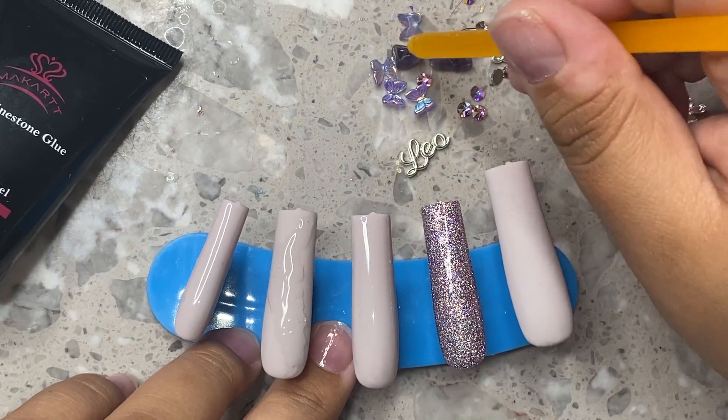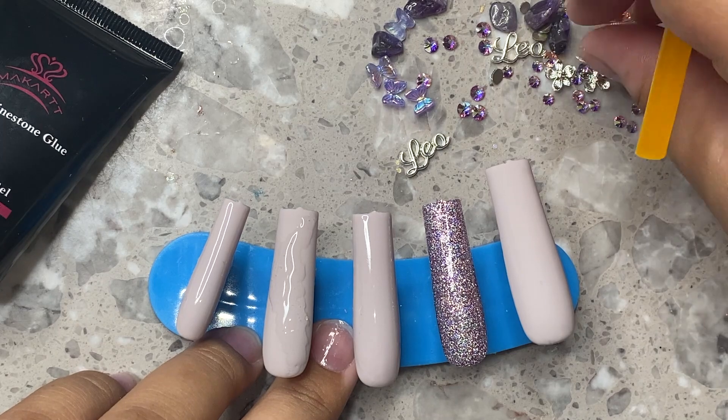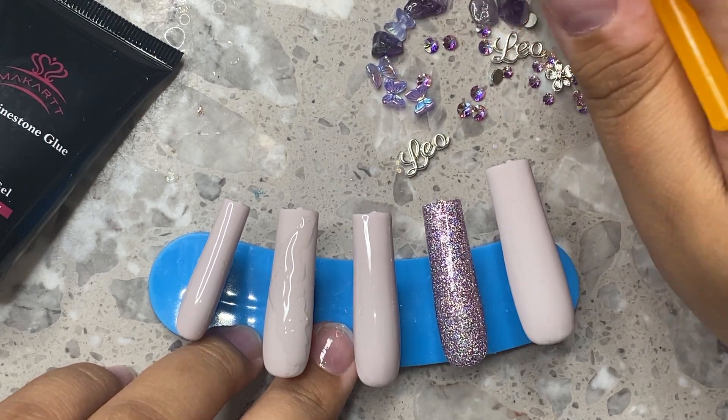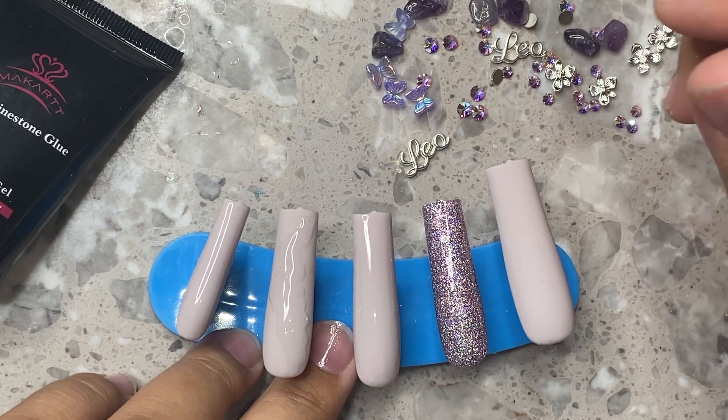I did buy a bunch of them — I also have rose quartz. So I'm going to do some pink nails as well, and whichever nails I do using these little crystals, I'm going to film it so you guys can see.